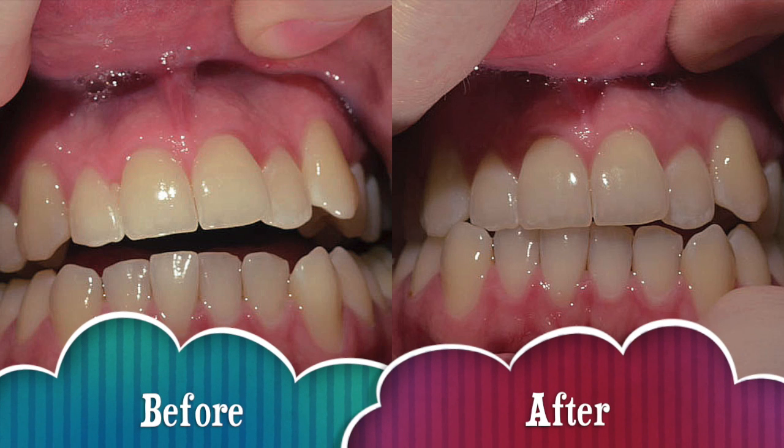The 3D Crest White Strips, though, are great. Useless — this thing is garbage.